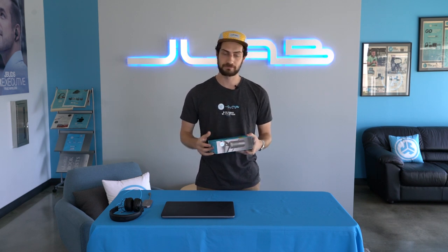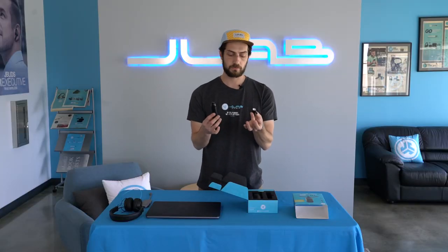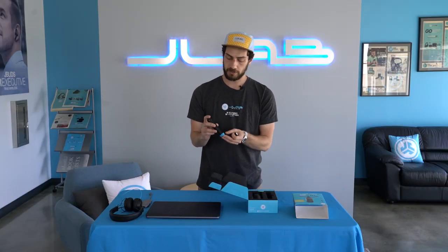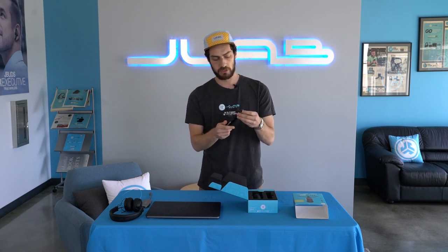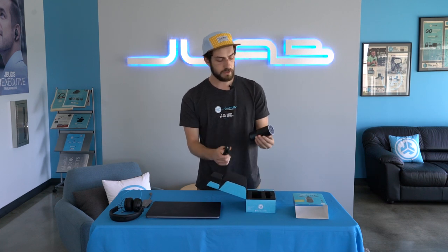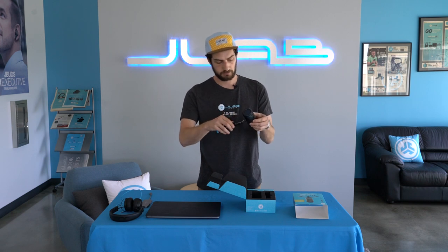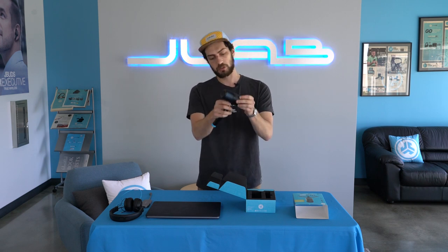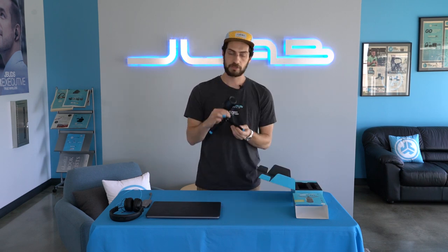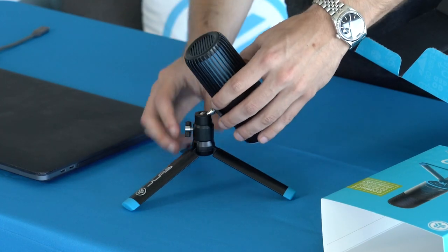TalkGo comes with everything you need to just plug and play into any USB device — no software, no apps needed. TalkGo is super easy to set up. You're going to come with a five-eighths attachment and tripod stand. All you do is screw in the attachment and that's going to screw into the backside of the TalkGo microphone, and you can tighten that up. Pull out the tripod legs and then from there just move this lever around to adjust it.